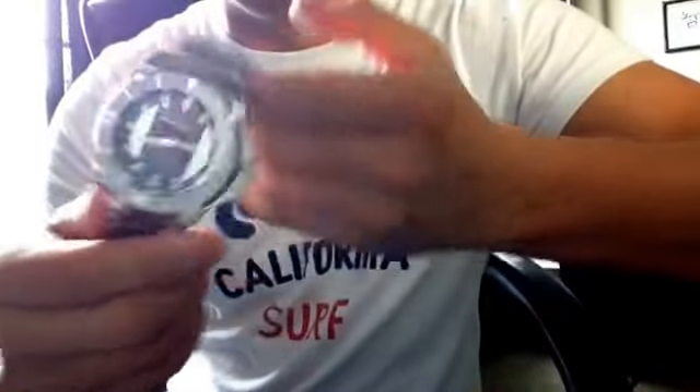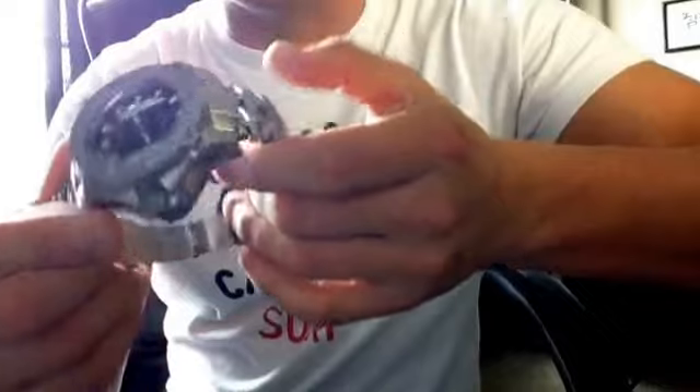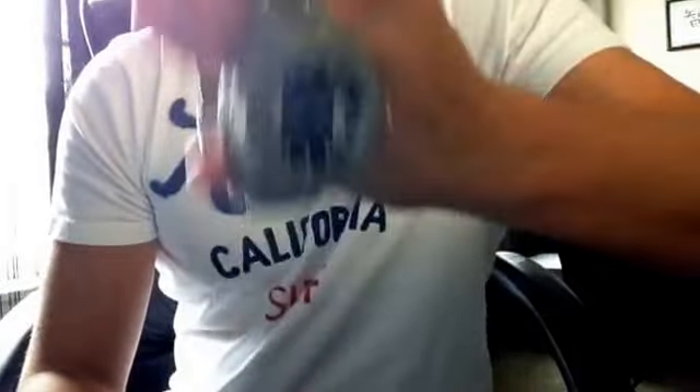Single quartz movement. Nothing too fancy, but the quality of this watch is unbelievable for the price.